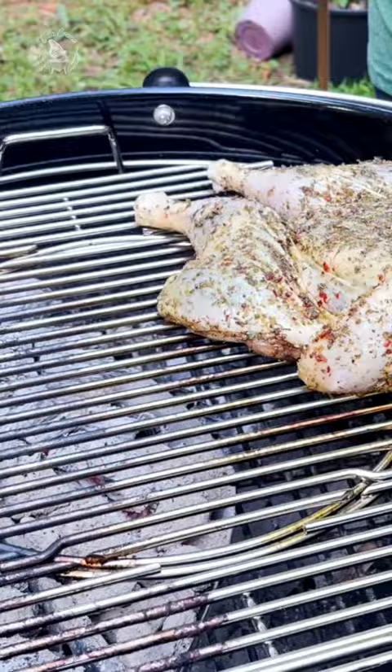When ready, place it over the indirect heat side on the hot grill and cover. When almost cooked, drizzle one grilled lemon over it and flip to the direct heat zone for a crispy skin. When fully cooked, rest the breast for 10 minutes and then enjoy.